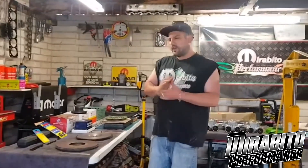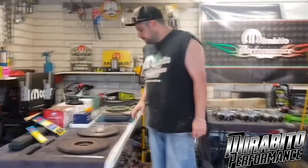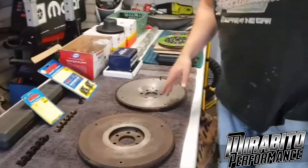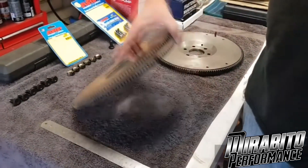This episode is basically how to lighten a flywheel. There are two flywheels sitting here — if you have a look at this one, this one's stock. That's exactly how you get a stock one, front and back.